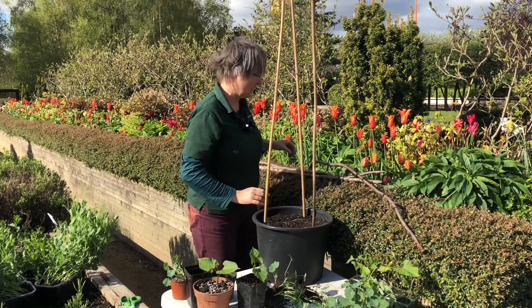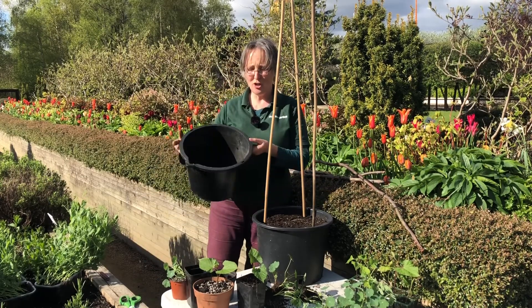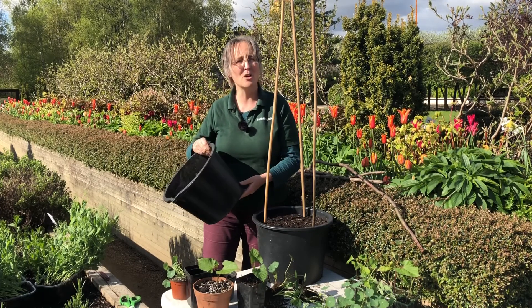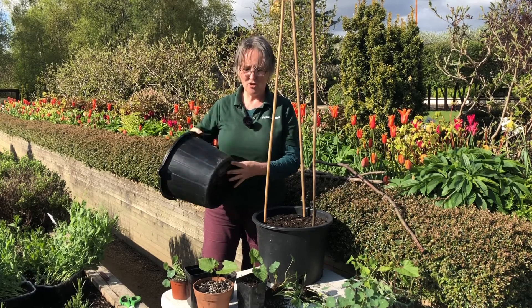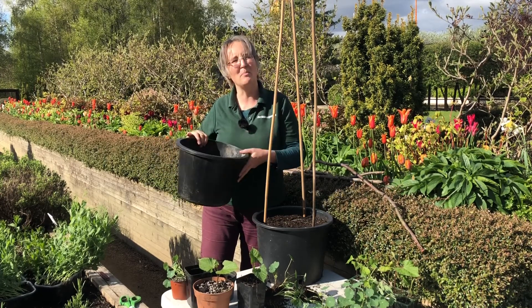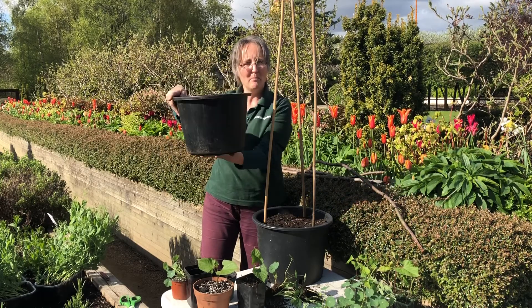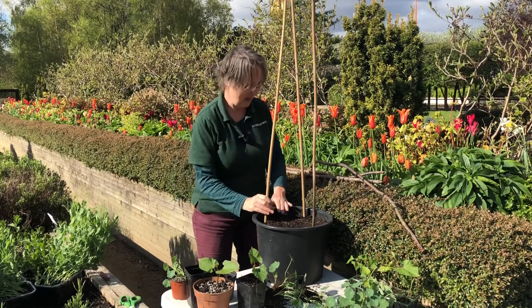A quick word on the container - this pot has drainage holes. You could use a domestic bucket; if you have a drill, just drill some holes at the side. An old bucket that's cracked at the bottom will do, but give it a couple of extra holes because runner beans won't like to sit wet. Sometimes water is blocked by the bucket sitting on the ground, so make sure drainage is clear. It's a nice cheap and cheerful solution.